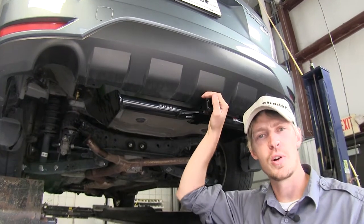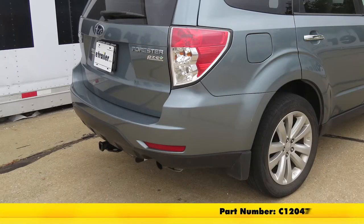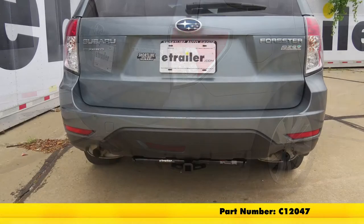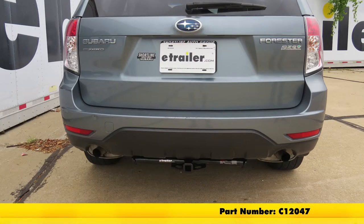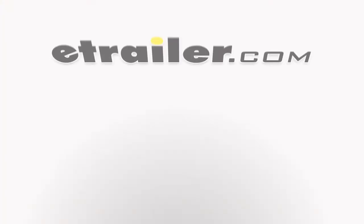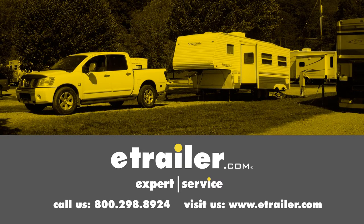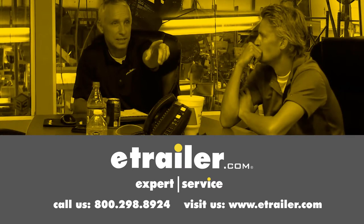The last thing we can do is reinstall our exhaust the same way it came out. And that's going to complete our look and install of the Curt Class 2 1.25 trailer hitch receiver, part number C12-047, on our 2011 Subaru Forester. Click the link below to shop, learn more, or visit us at eTrailer.com.